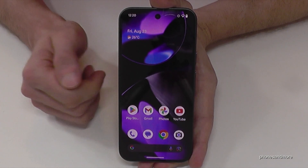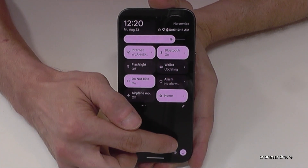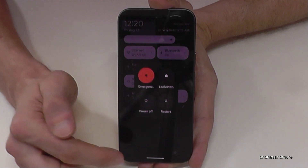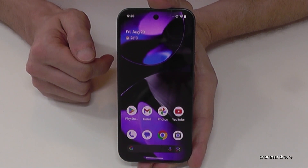There's a second way to power off the phone. Just scroll down the notification shade once, then scroll down a second time, and you'll have the power off menu here. Just confirm the power off and the phone will shut down.